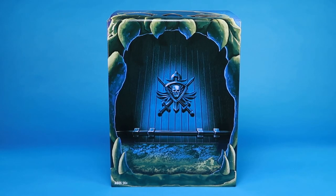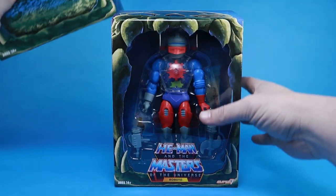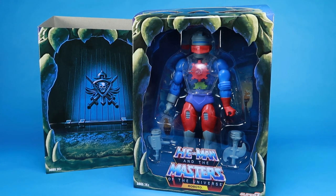Hey guys, I am Pixel Dan and this is a review of the Masters of the Universe Club Grayskull Roboto from Super 7. So here we are, our final six Club Grayskull action figures. These of course fit right in with your Masters of the Universe Classics figures, but they are based on the characters' appearances in the Filmation He-Man and the Masters of the Universe cartoon series. So we are going to kick things off by looking at Roboto here.